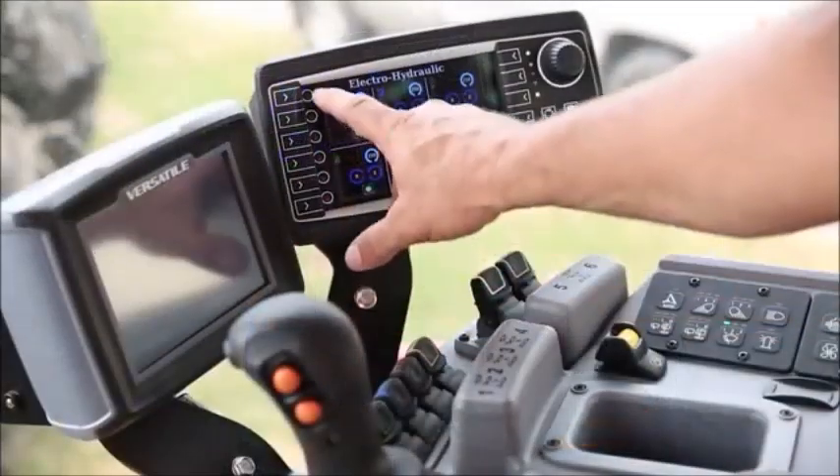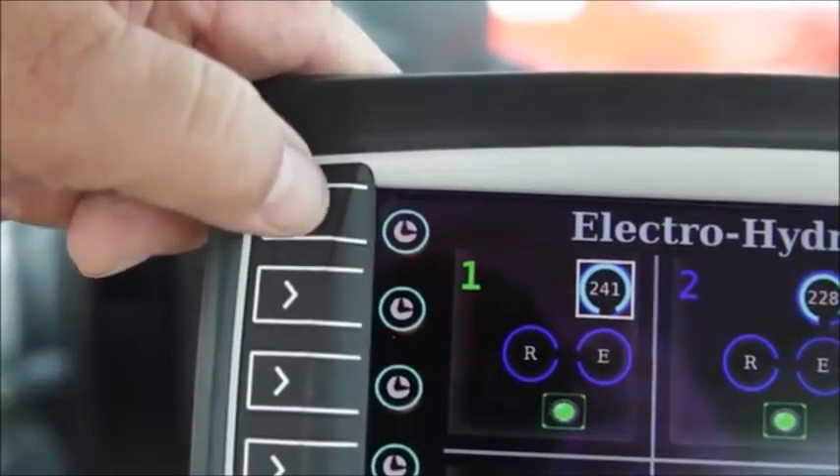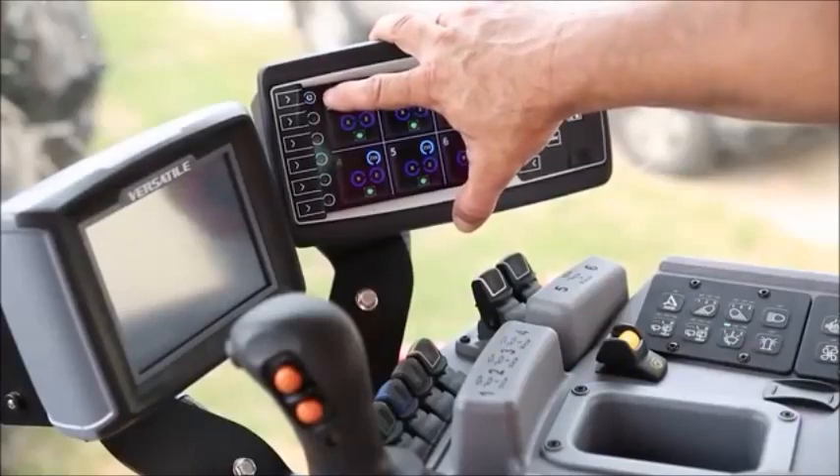If I want to change from the manual mode, I can now go to the time detent mode simply by pressing and holding the arrow for a second. Now notice I have, instead of a hand symbol, I have a clock. That is the time detent mode.